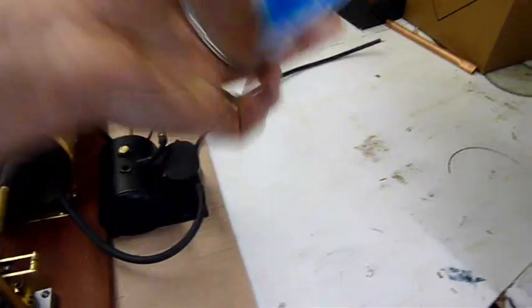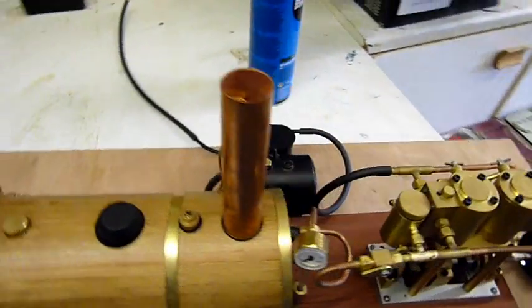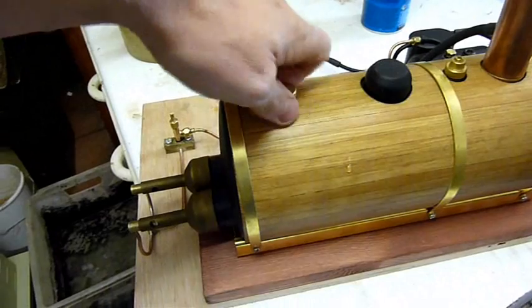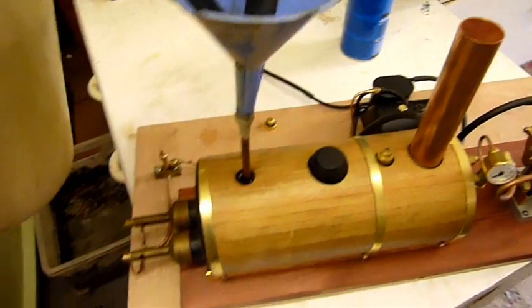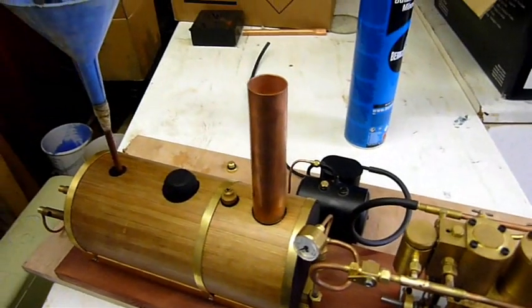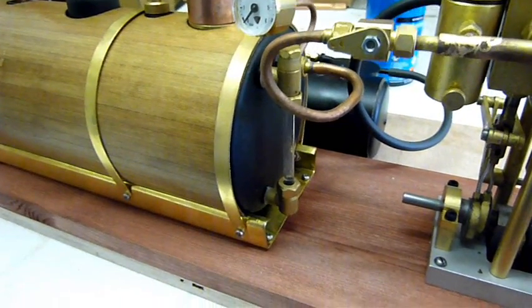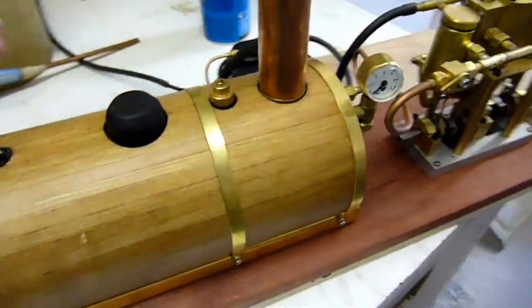She's got gas. Next thing we need to do is fill the boiler with water and put some steam oil in the lubricator. Fill up with water — should see it coming up on the water gauge pretty soon. Here it comes — got a good level of water in there, you can see it in the water gauge.